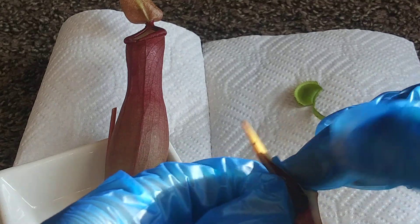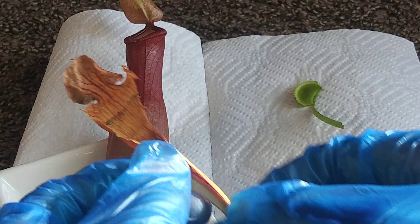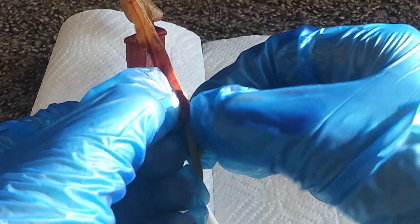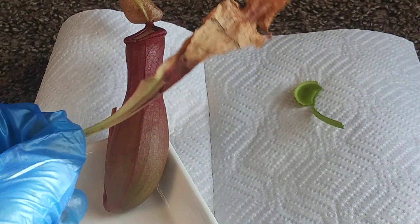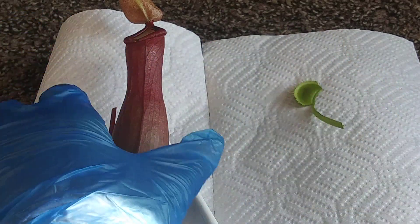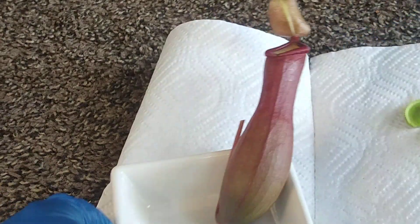Let's go all the way down. There's definitely some stuff in here, but there is not a lot. Wow, that's surprising — this pitcher was absolutely empty. There's nothing in it. I guess the only thing that leaves us is the next plant.